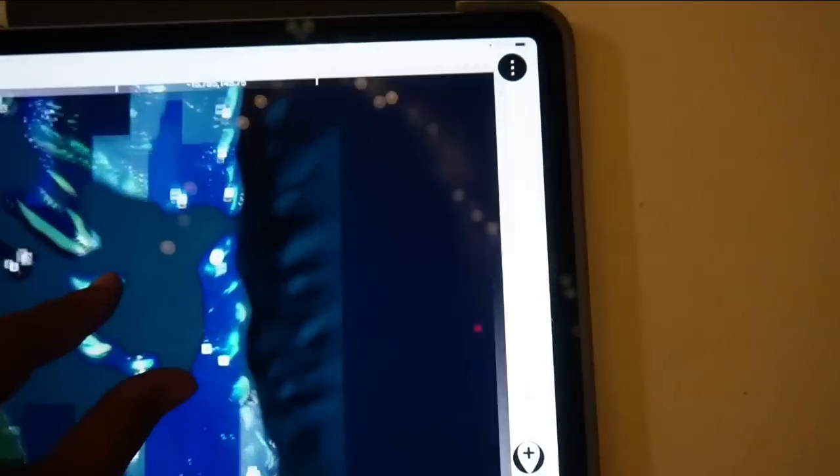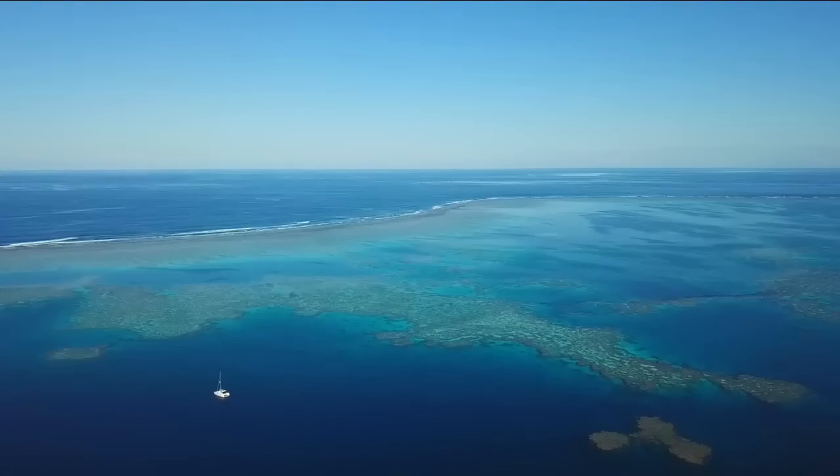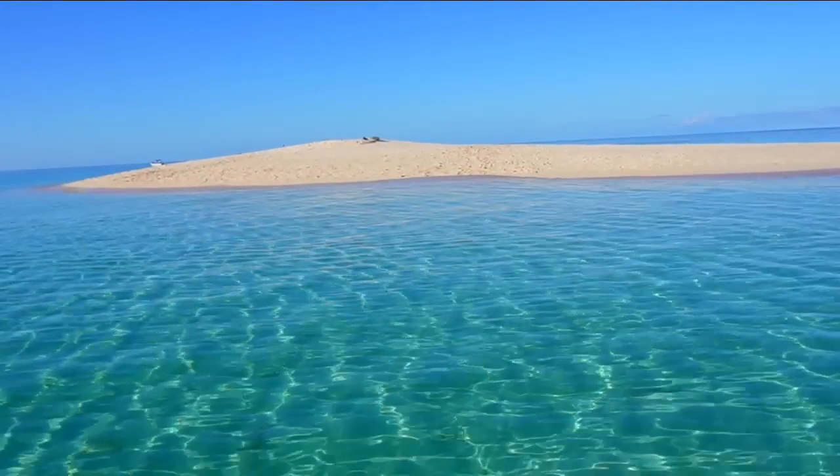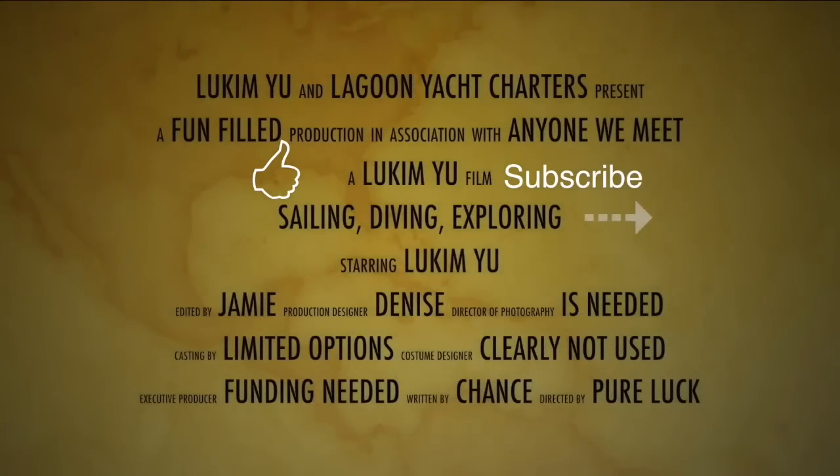On the next adventure with Look & Mew, we're off to Ruby Reef - the Outer Barrier Reef - and it looks pretty spectacular. If you like this video, please give it a thumbs up, subscribe and share it with your friends.